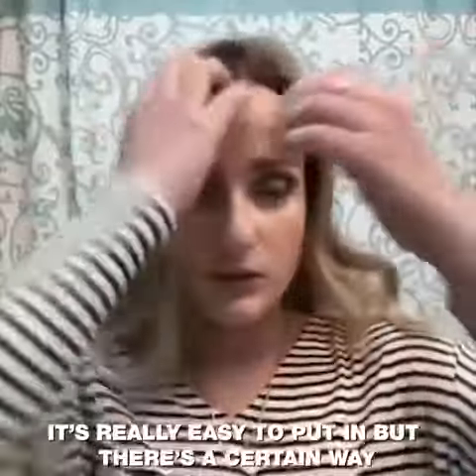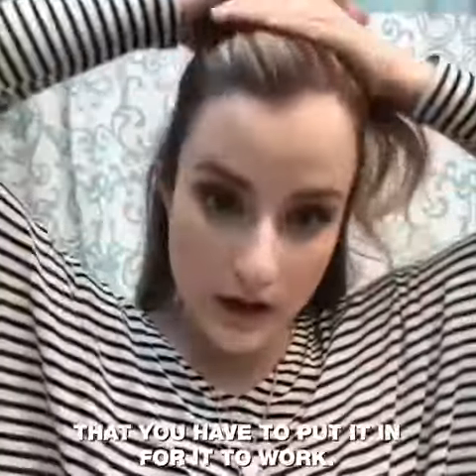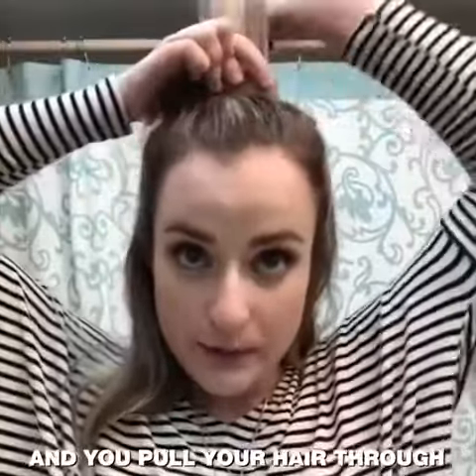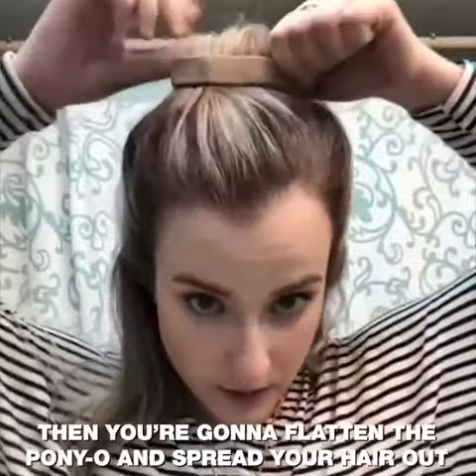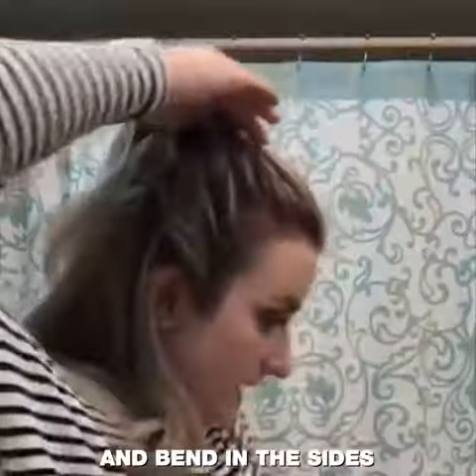It's really easy to put in but there's a certain way that you have to put it in for it to work. I usually like doing half up half down when I have my hair curled. So you just put two fingers through and you pull your hair through — and this is no damage, which is great. Then you're gonna flatten the Ponyo and spread your hair out like that and bend in the sides.